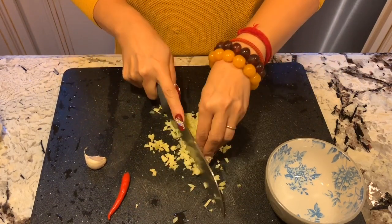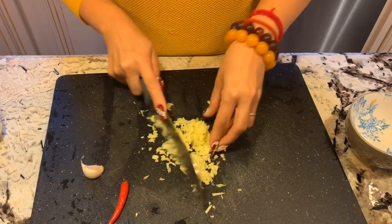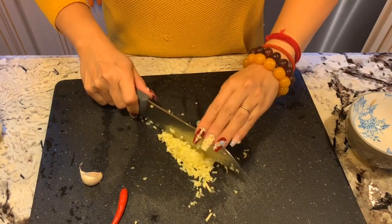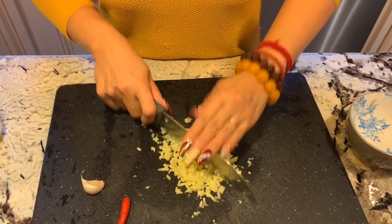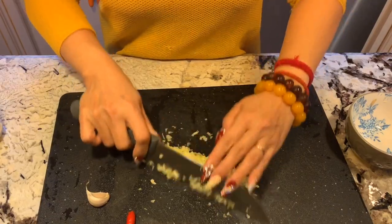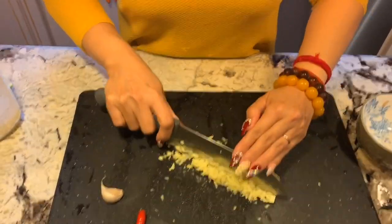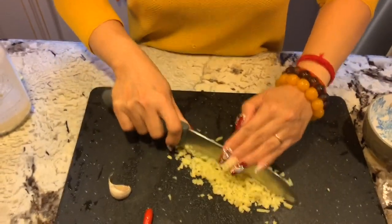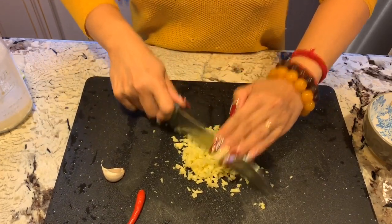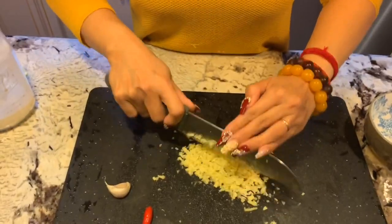Restaurants that specialize in phở gà always have this ginger fish sauce. If you go to a regional place that specializes in phở gà they always have the fish sauce with ginger because the ginger brings out the taste of the chicken very well. You can chop it coarsely — I like a little piece, not too fine. You can also just use a knife and chop back and forth.